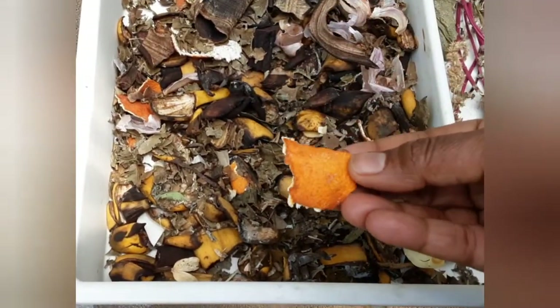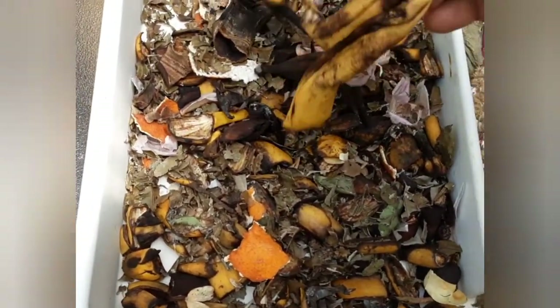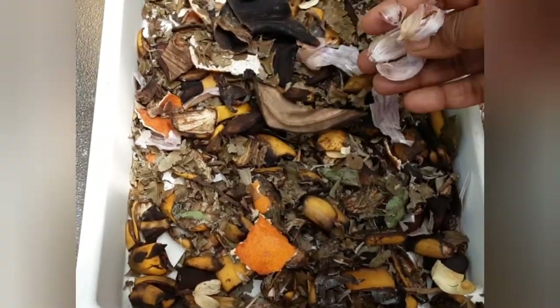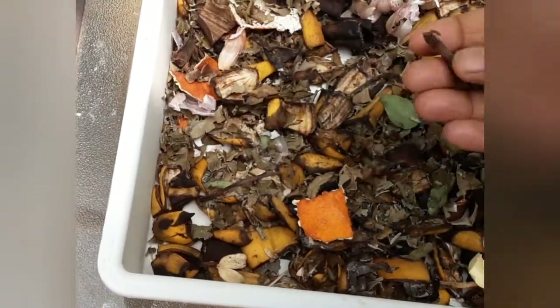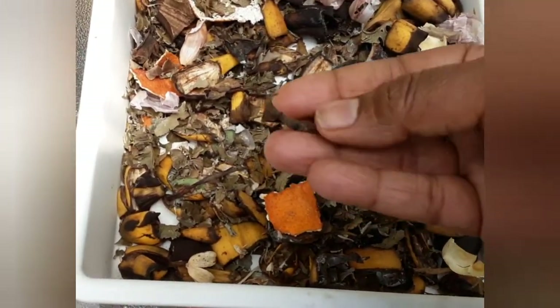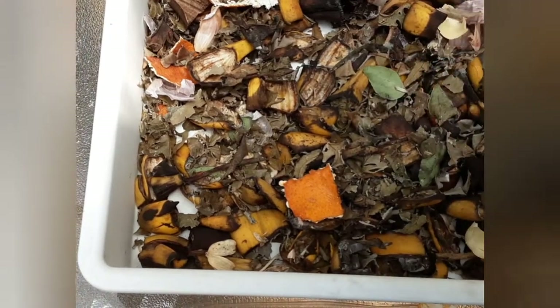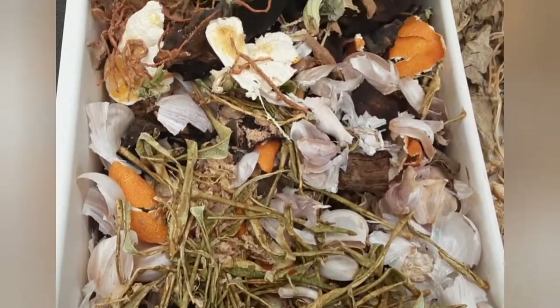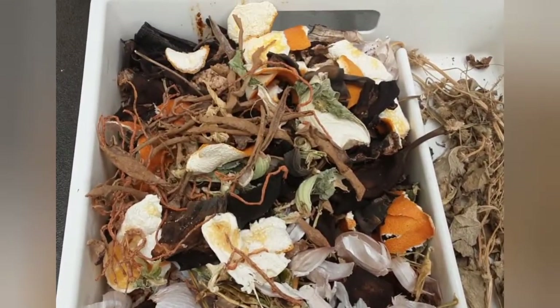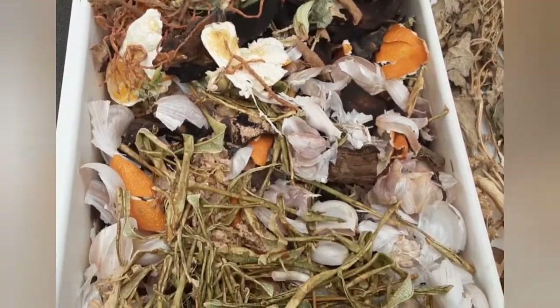If you have dried neem leaves, you can use them — I've used them in this mix. If you have neem seed meal, you can add a handful into this as well; that will really help in pest control. I just keep piling the dried peels one on top of the other.